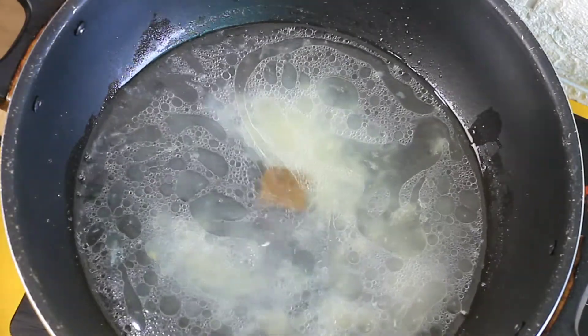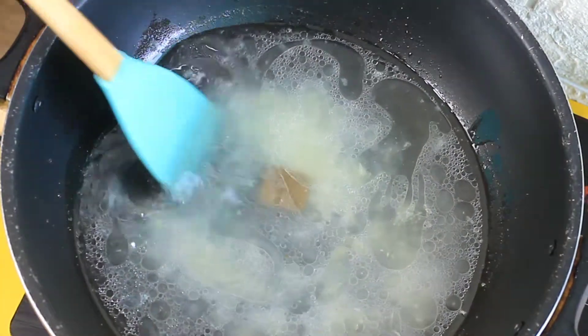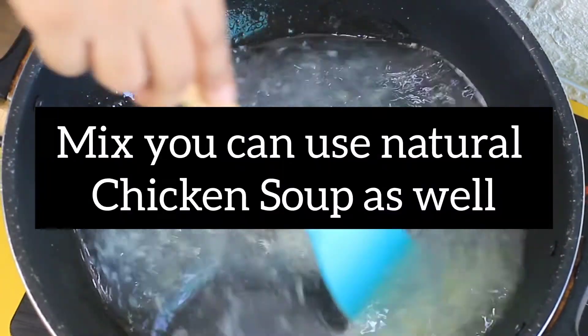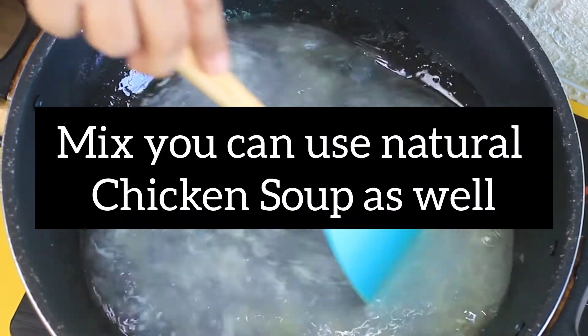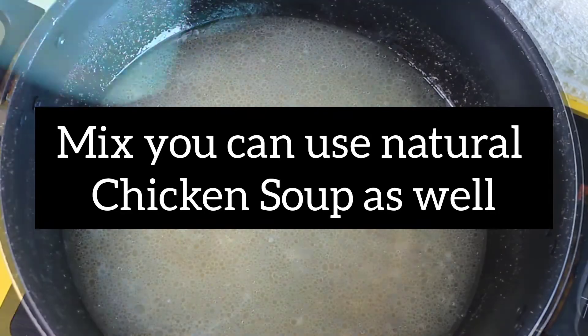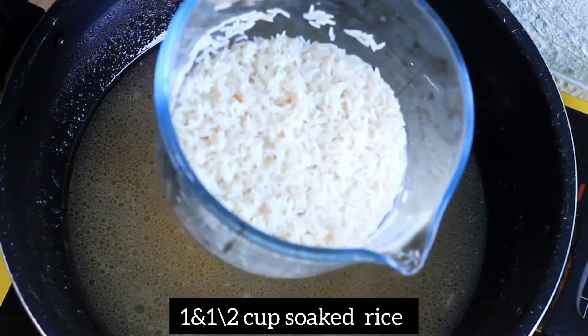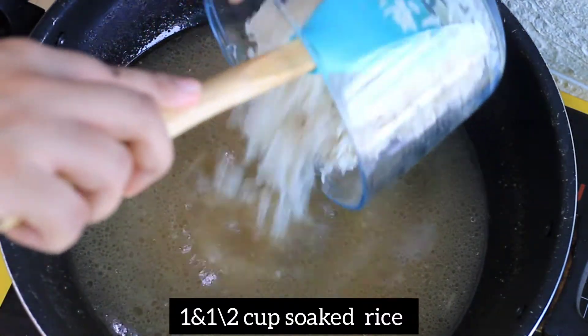I also added chicken stock cubes. If you don't want to use chicken cubes or any artificial ingredients, you can use natural alternatives instead. Then add about 1.5 cups of water.